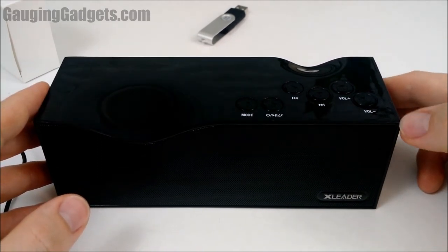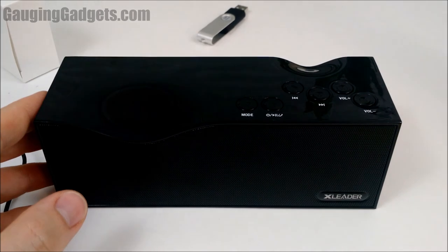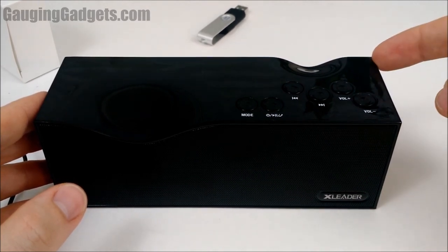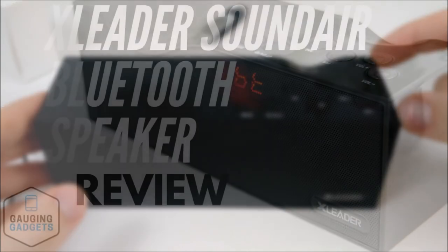If you have any questions about this device, please leave a comment and I'll get back to you as quick as I can. I'm going to put in a little affiliate link — if this video helps you, please click through that link when you purchase it. Please rate and subscribe, check out my channel Gaging Gadgets, and for a more detailed review including pictures check out GagingGadgets.com. Thank you for watching.